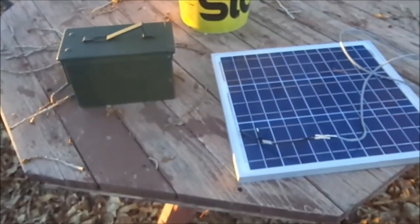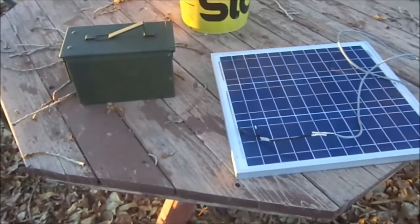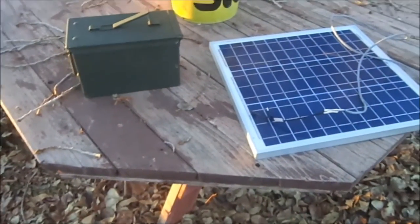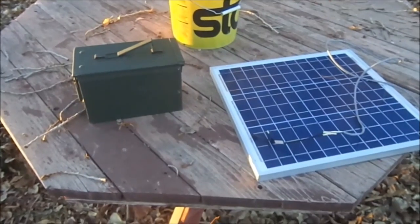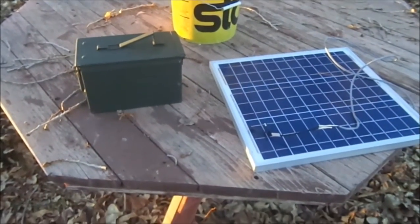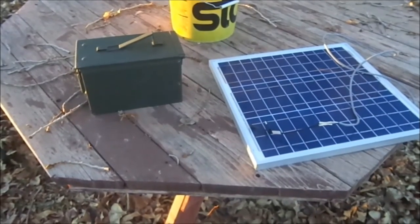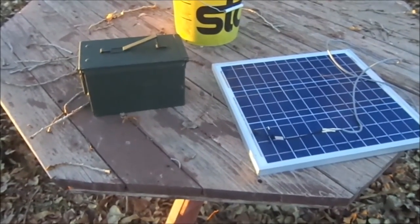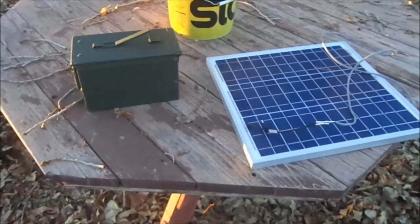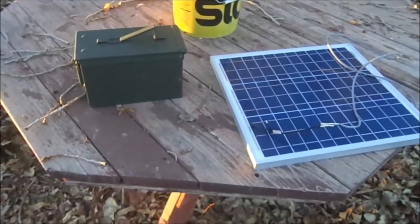Hi everyone, Godfather Prepper. And if you can hear me above those noisy guinea hens, I want to tell you about a solution I have for keeping LED flashlights, lanterns, and battery operated appliances going. And what it is, it's my 30 watt solar generator. Real easy to build and extremely effective, and here it is.